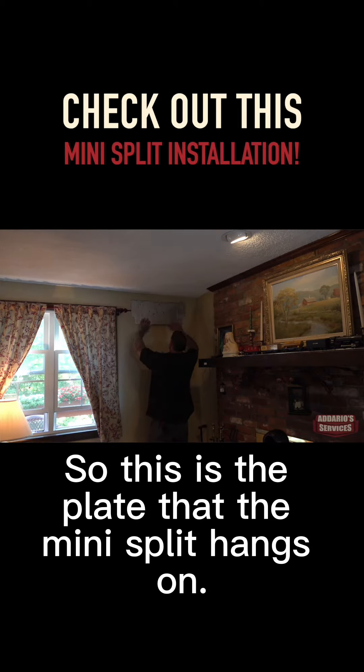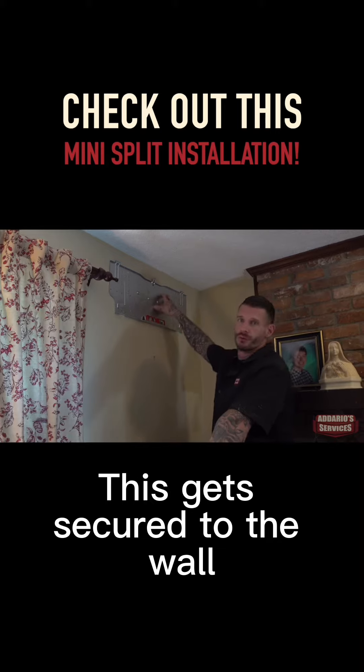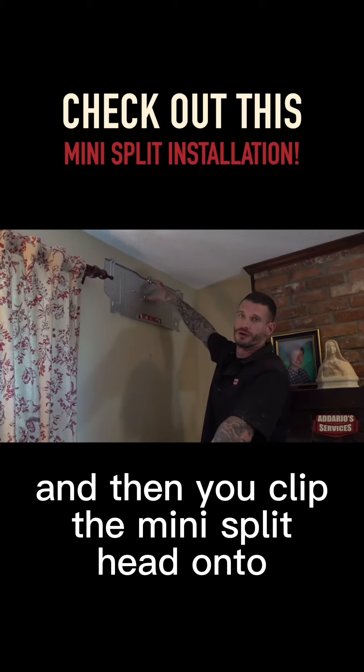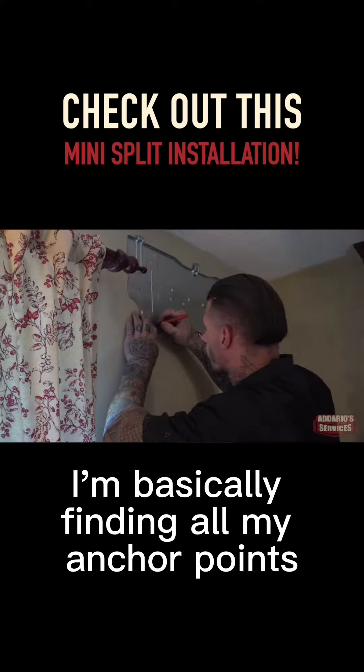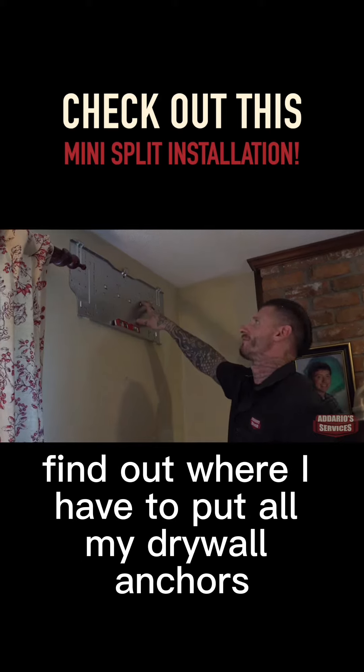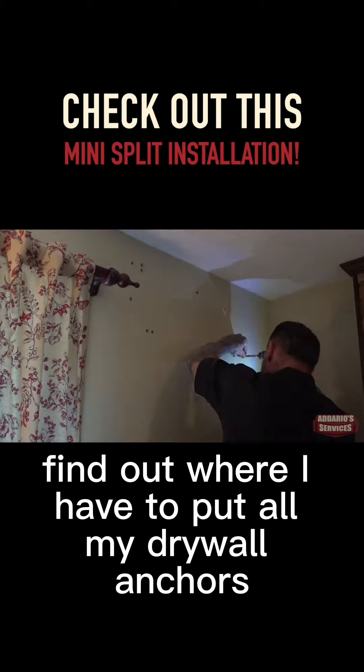This is the plate that the mini split hangs on — it gets secured to the wall, and then you clip the mini split head onto this plate. I'm basically finding all my anchor points, putting the back plate up here, leveling it off, and finding out where I have to put all my drywall anchors.